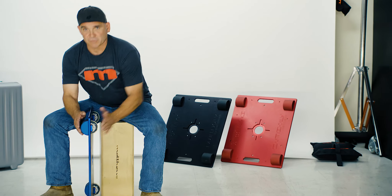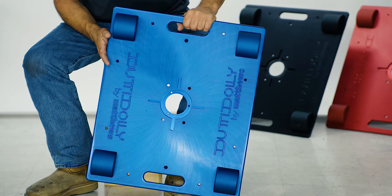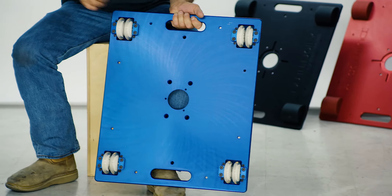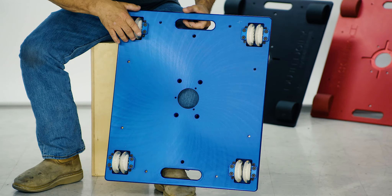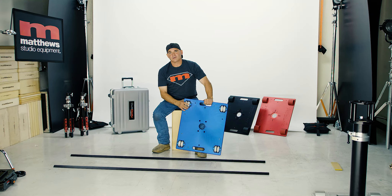This low-profile dolly gets you approximately two inches off the ground. It has different three-eighths holes located all around. There's a Mitchell mount in the center that comes with eight inline wheels that are easily replaced and as smooth as can be.